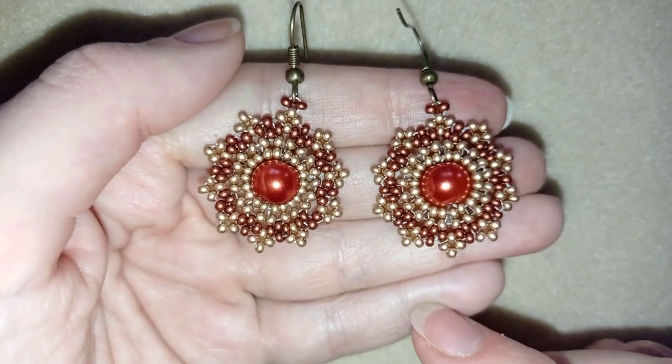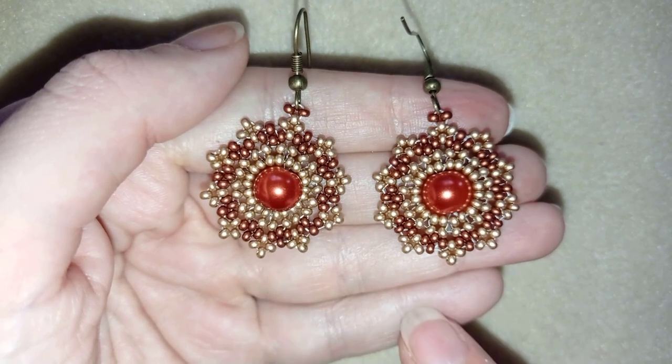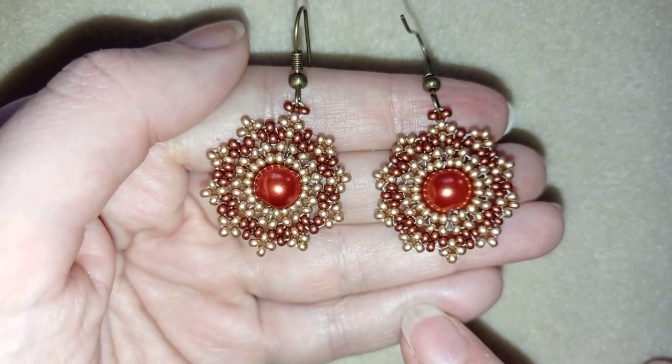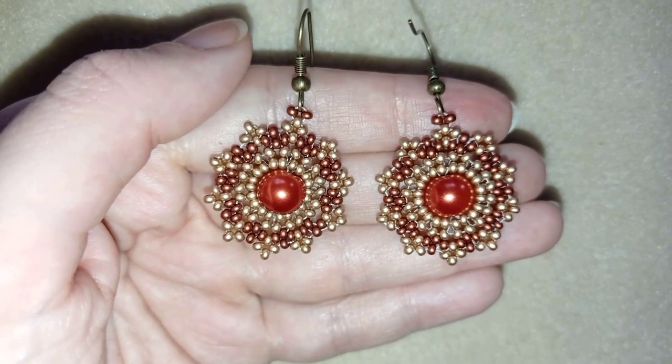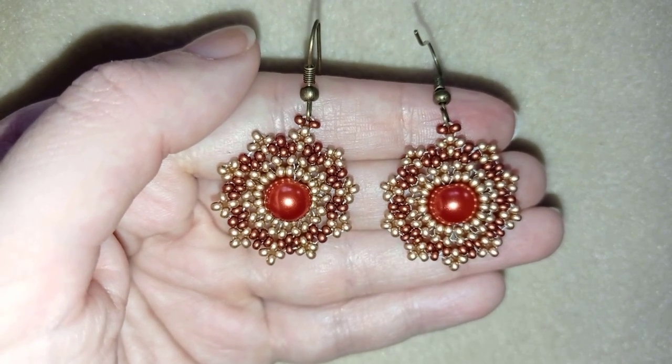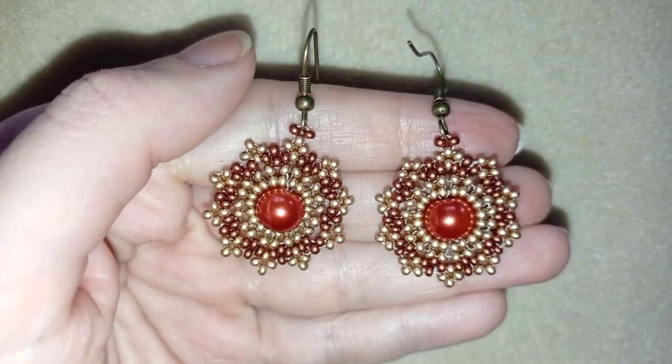Hi there, I'm Teddy from Visual Tail Beading, and in today's tutorial I'm going to be showing you how to make these beautiful lacy seed bead earrings with pearls. They're easy to make and I'll show you step by step, so by the end of this tutorial you're going to be able to make them by yourself.